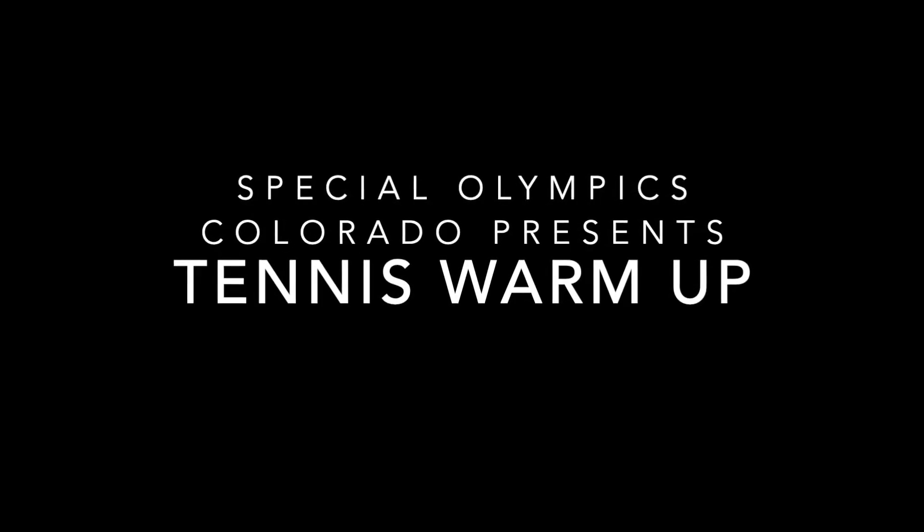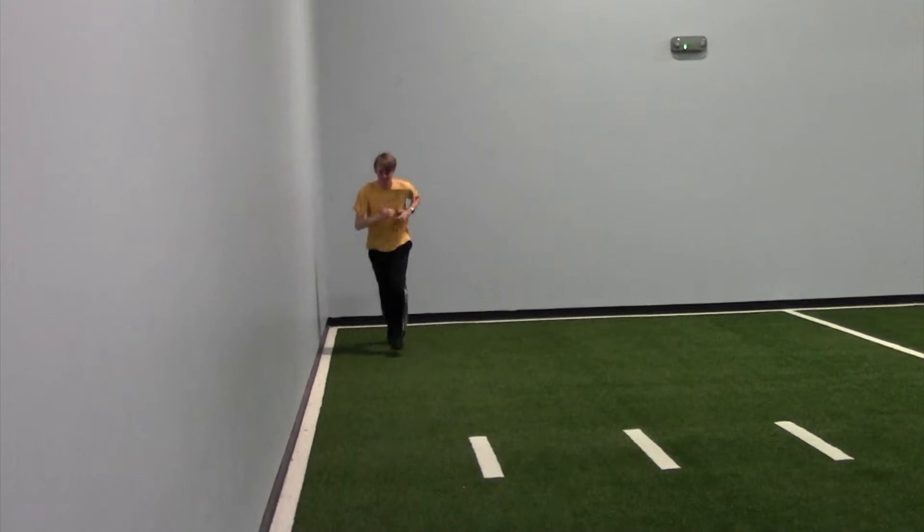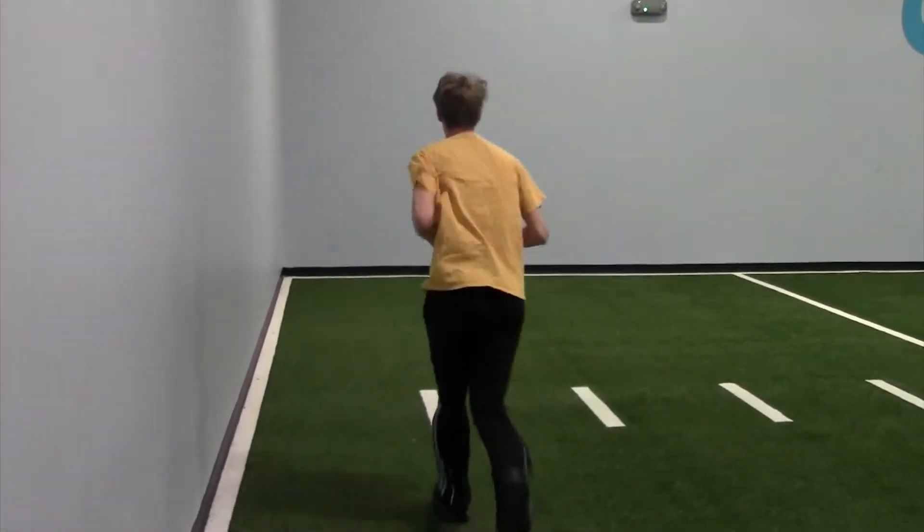Hello Special Olympics Colorado. Today we're bringing you the tennis warm-up. You will begin by jogging or fast walking down and back. Using the length of the tennis court would be great for this warm-up.